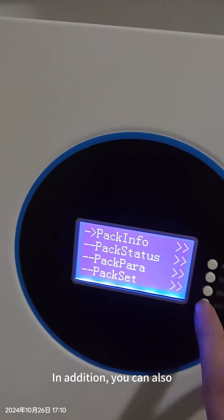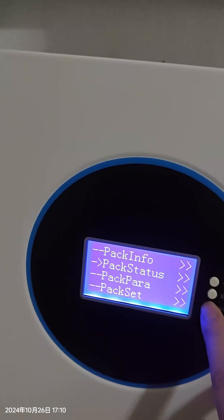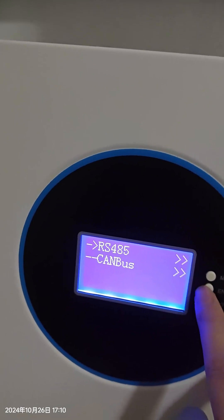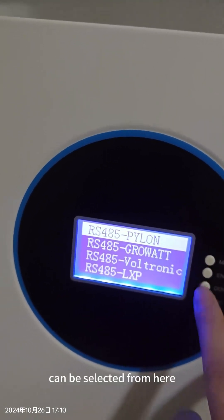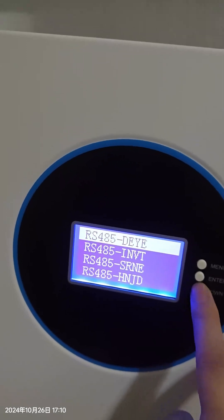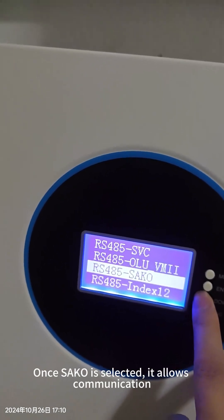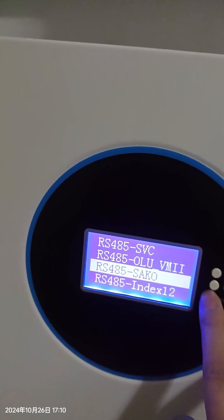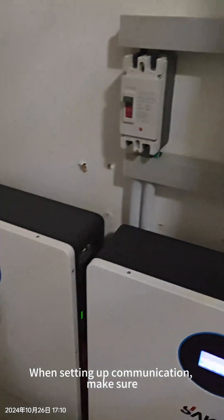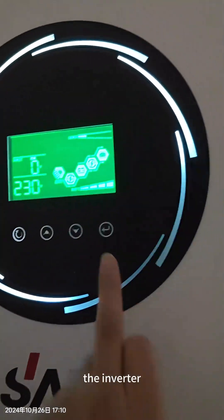Besides this, we can also select the communication protocol — pack, RS485 — many protocols can be selected from here. This inverter uses Pylontech, so we can select that. For communication, you also need to select the corresponding setting from the inverter side.